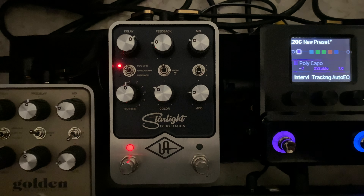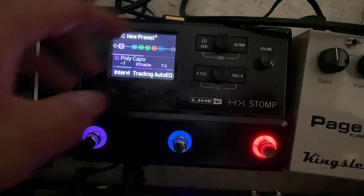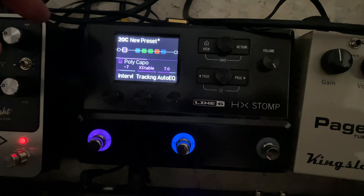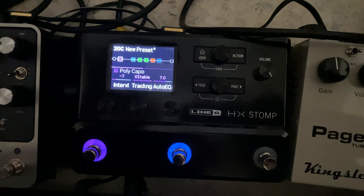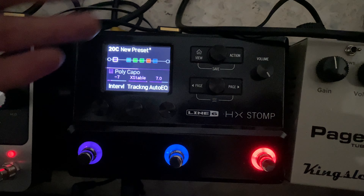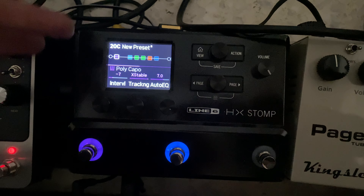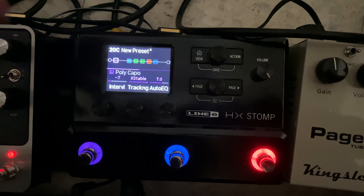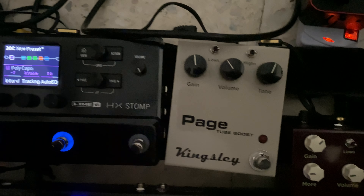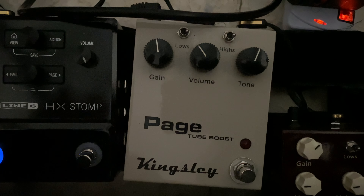Here we have the Line 6 HX Stomp, which is kind of the brains of my setup. I have it doing all the utility things like extra delays, sustain pedal, harmonizer, tuner — very important — and extra reverbs if I need to stack them with the other pedals.